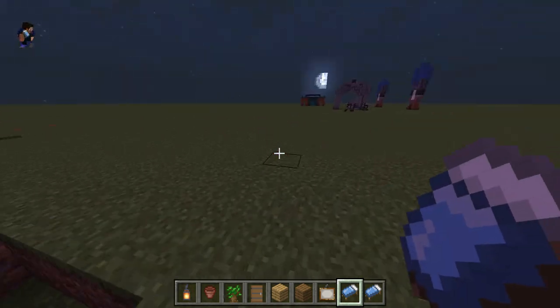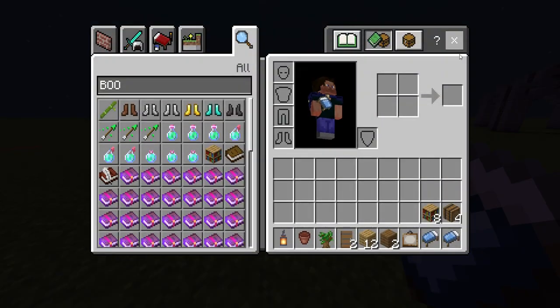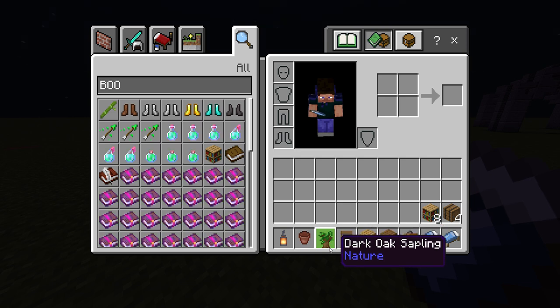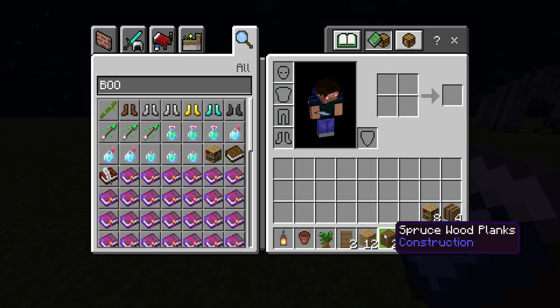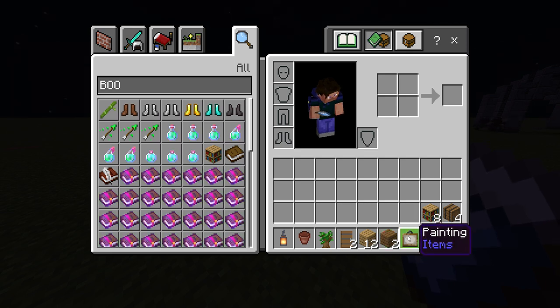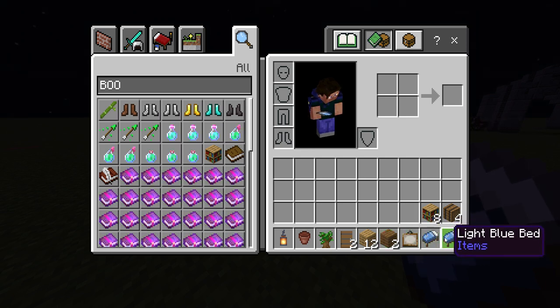So I'm going to show you what you need right now. You need 8 bookshelves, 4 barrels, 1 lantern, 1 flower pot, 1 dark oak sapling, 2 spruce doors, 12 oak wood planks, 2 spruce wood planks, 1 painting, and 2 beds of any color.